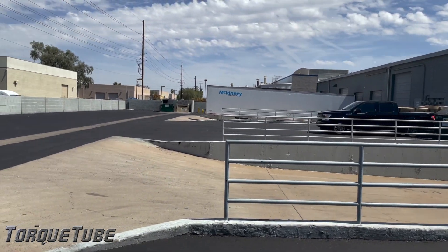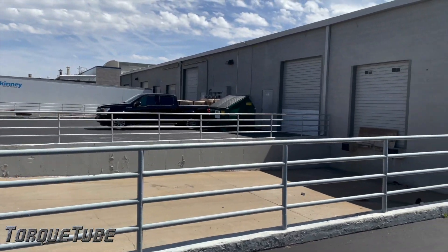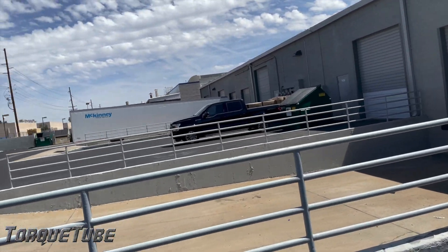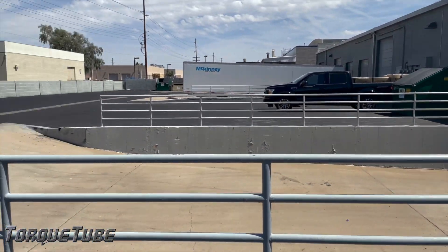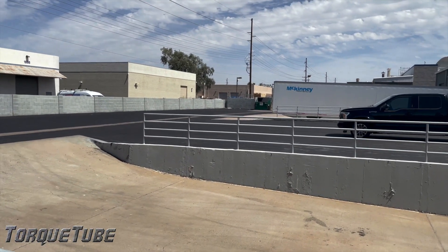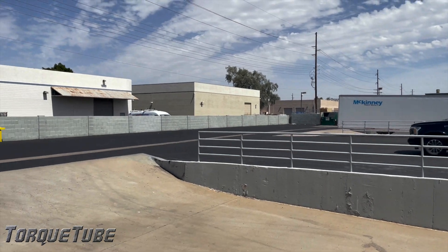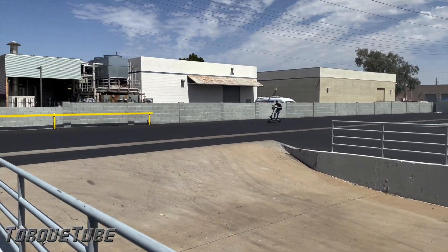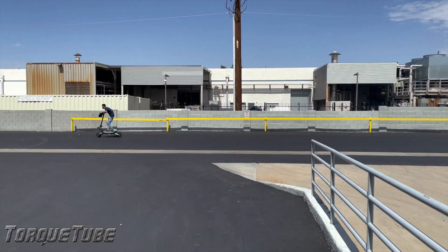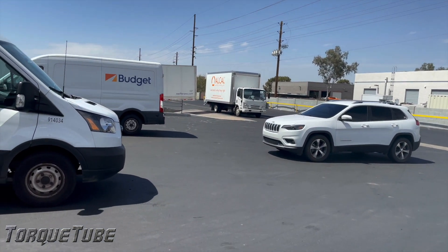It picks up. I was probably cruising at like 30 and I put it down and it just started pulling again, trying to throw me off. This thing's still pulling — it's crazy. When you hit the speed bumps, it's like they're not even there. That suspension is pretty nice on it. That thing hauls it.